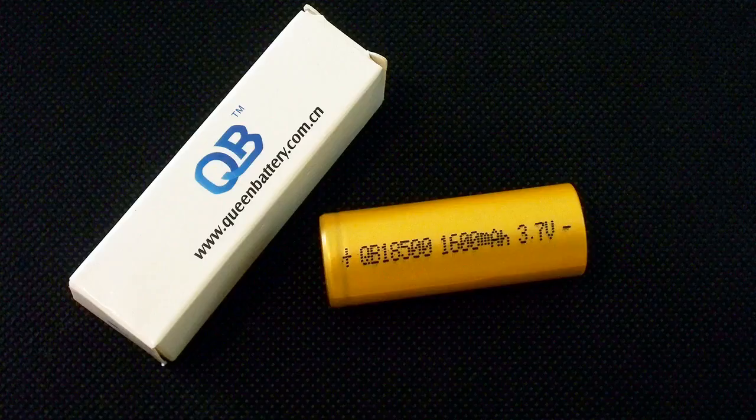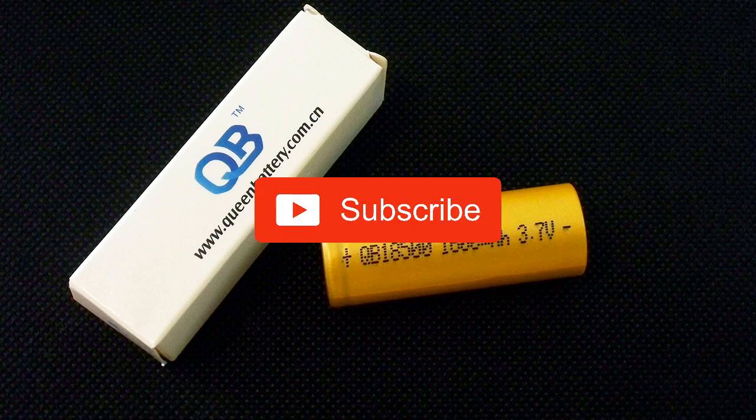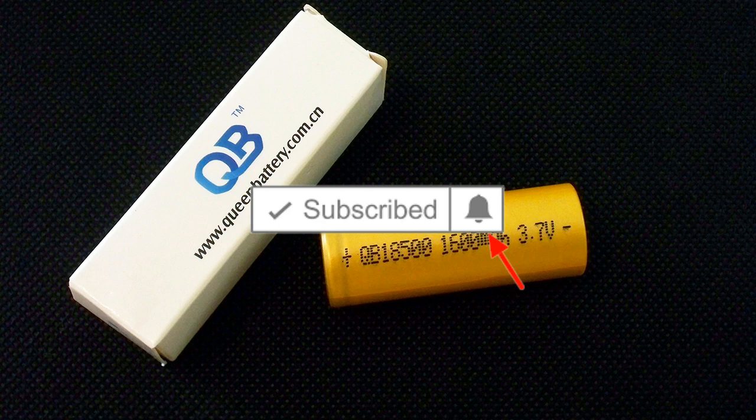The capacity test showed very good results and beautiful curves. At 0.2C the capacity is noticeably higher than declared and even at 1.6A it remains above 1600mAh. The only disadvantage of this battery is its low standard charge current. That's all about QB18500. Hit the like button if you find this video interesting, subscribe to my channel and click on the bell next to the subscribe button to be notified about new videos.